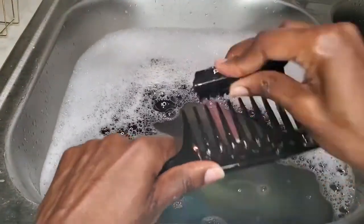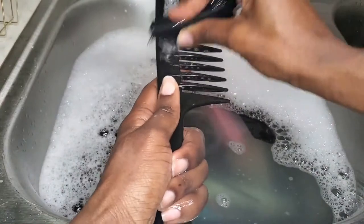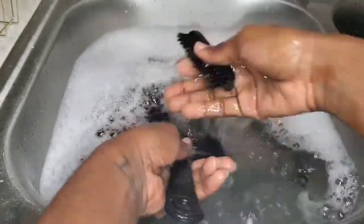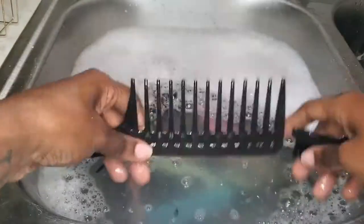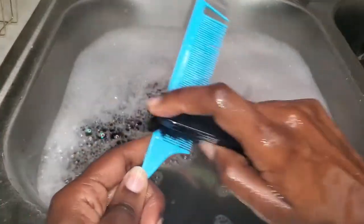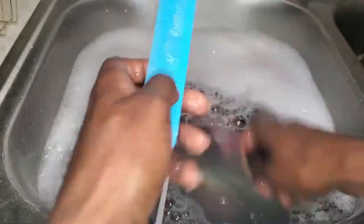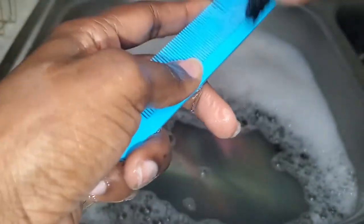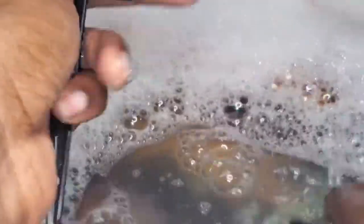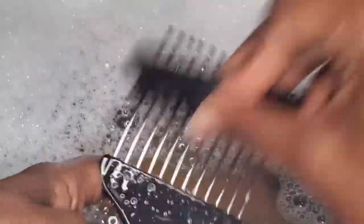Wide tooth combs are one of the easiest things to clean. All I'm gonna do is go through each of the holes with my brush, give it a little scrub, and then I'll be done. The rat tail comb is also pretty easy — I'm going to follow the same steps I took with the wide tooth comb.